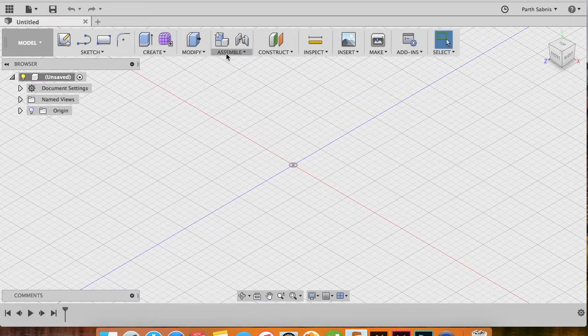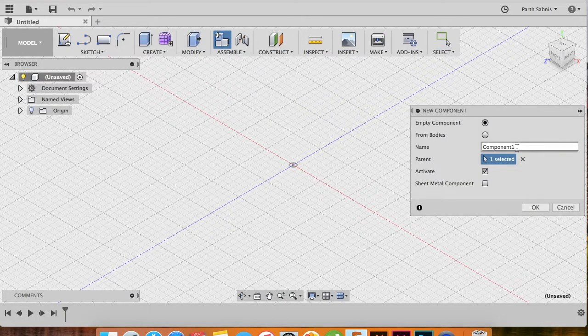First, head to the Assemble drop-down and select the New Component option. In the New Component window, select the name of the component — in this case let's name it the 'top piece'. With the Activate button checked, click OK.